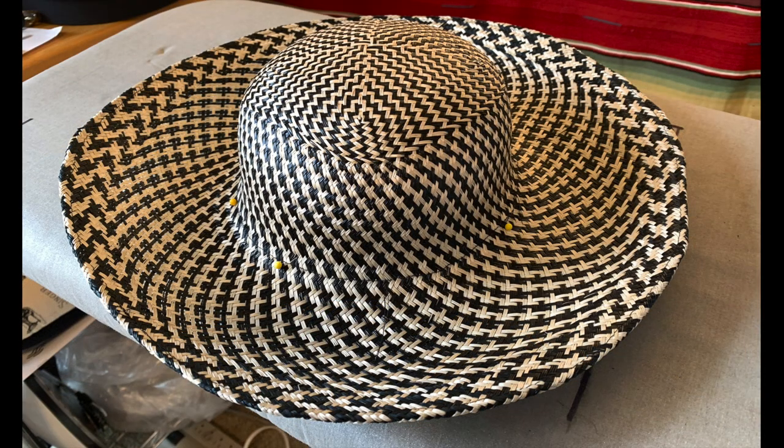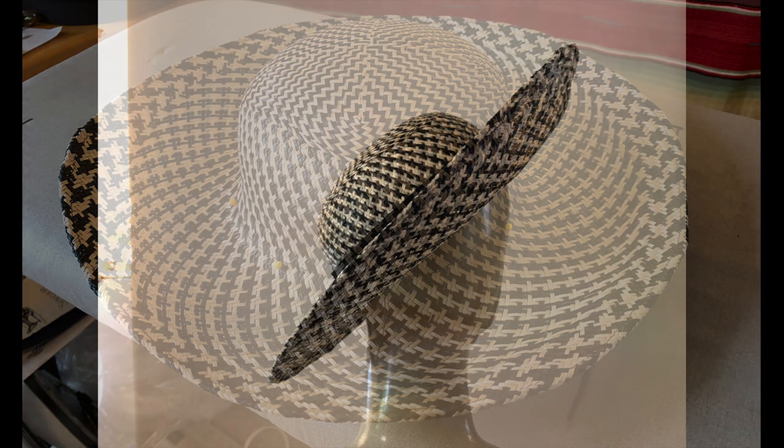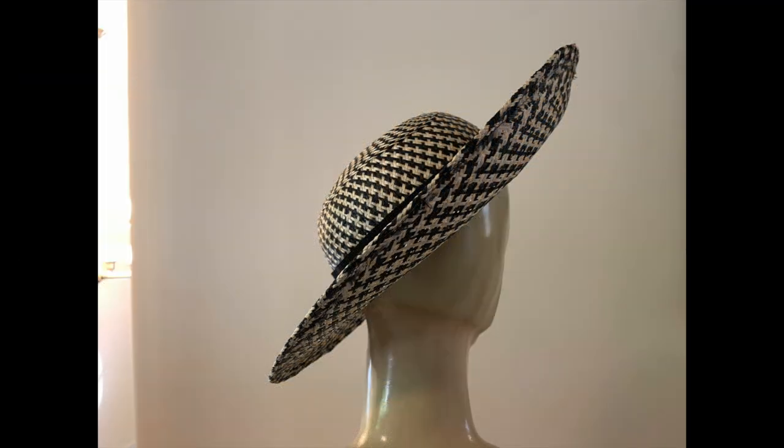Here's the hat with the brim edge finished. You could also use this technique with millinery wire instead of nylon brimlock. Here's another view to show the slight amount of curvature imparted by the adjusting of the tension on my stay stitching.